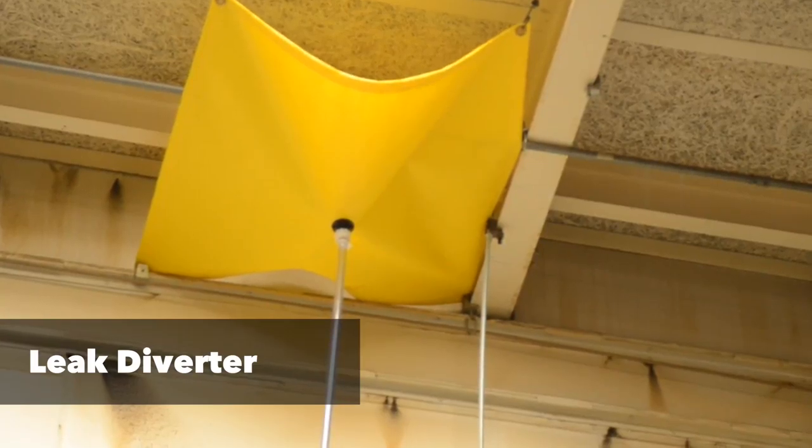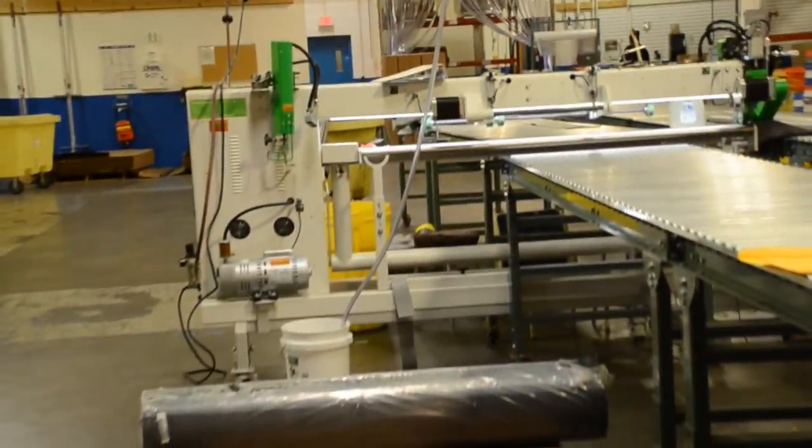Lastly, up in the ceiling there we have a leak diverter. You can see this has a hose connected to it. What it's meant for is to funnel leaks on your roof away from your work area so that you don't have a slip and fall hazard.